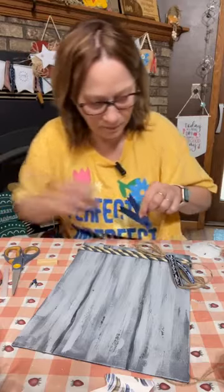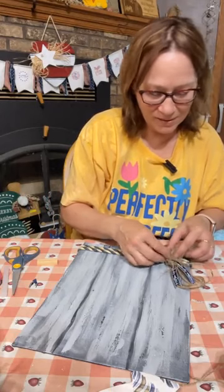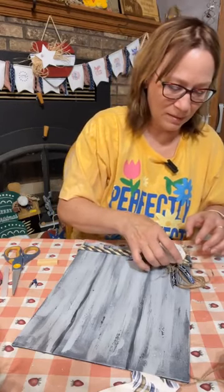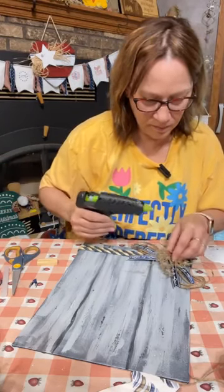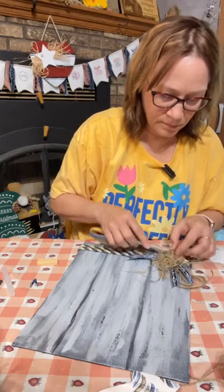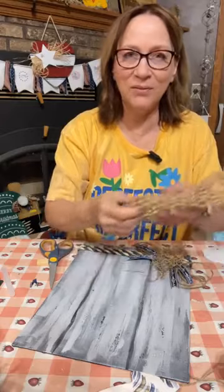Let's put this on — we are going to do this anchor as 3D. I think that's just really going to add to it. It's actually going to help hold the sand dollar too. If you have some netting, that would work really good with it — I don't know where I got this from, but that would be so cute on here.